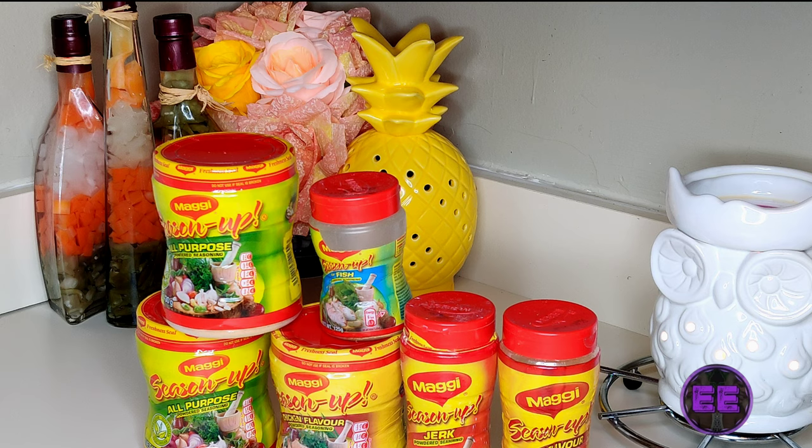Now for the five flavors, they have chicken, jerk, all-purpose, fish, and ginger.